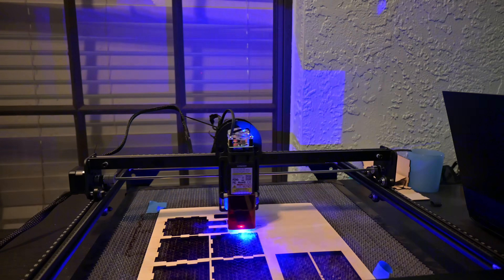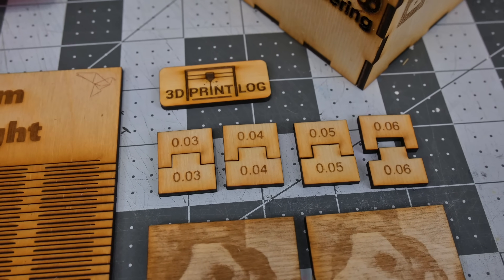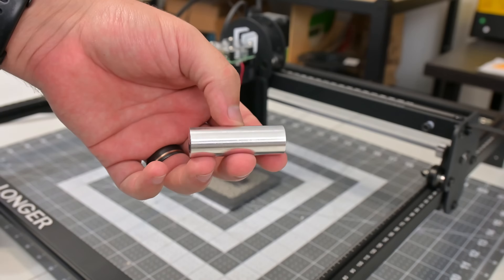Longer advertises the laser focus point to be an ultra-fine 0.06 by 0.06 millimeters. My kerf test showed a kerf offset of only 0.04 millimeters, which agrees with that ultra-fine laser point. Good job, Longer.